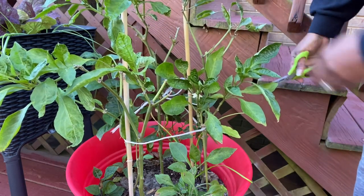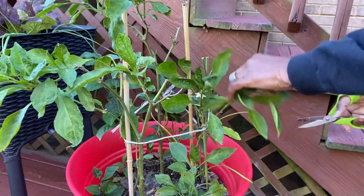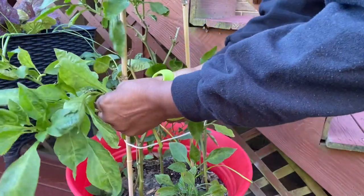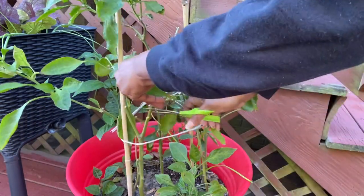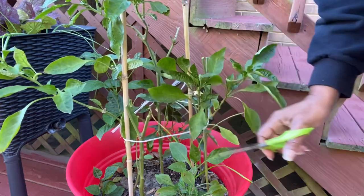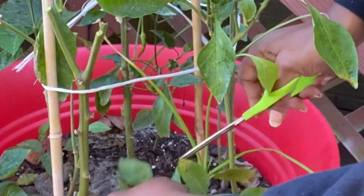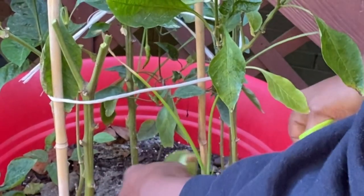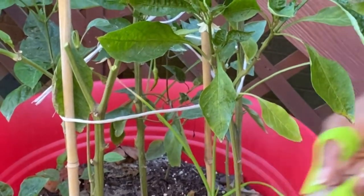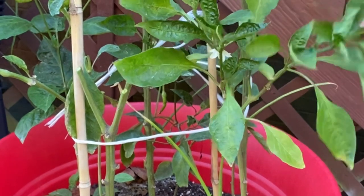That one actually just broke off — go ahead and cut that off. Yes, it's going to look bare, but that's what we need to do. You actually look like little sticks when you're done. Get all your extra little leaves off — you don't need those either. This other stuff you see in here is garlic for pest control — that stays. Okay, I'm going to go ahead and trim this up, then I'll bring you guys back when I get ready to add the mulch.